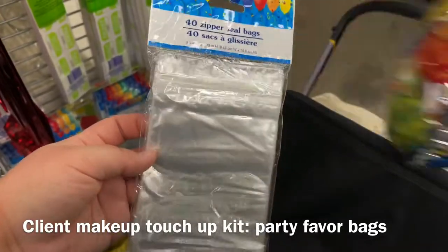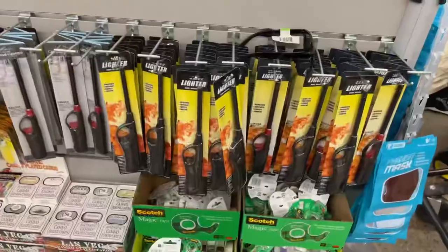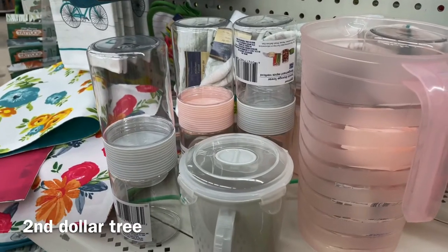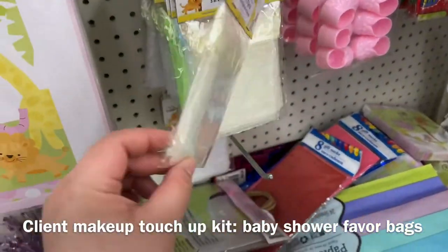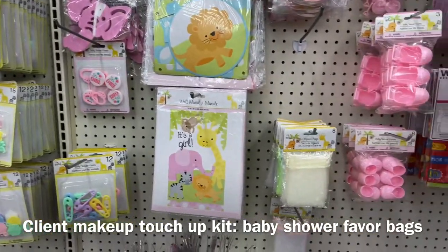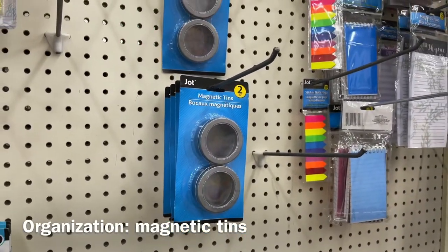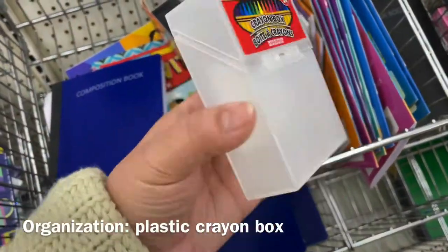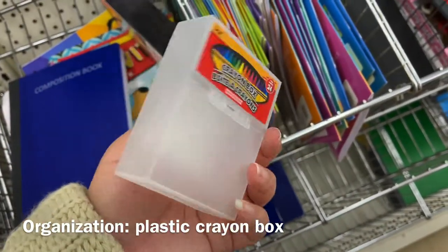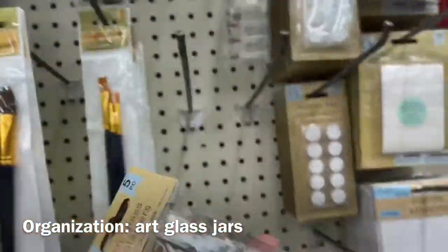They have these for touch-up kits — zipper seal bags, 40 of them for a dollar. These would be good for little touch-up kits. These are in the baby shower section and are great to hold little bits and bobs. This is the first time I found this — these are perfect for disposables. It has like a Muji vibe. I found these little drawers — I can put product in too, though they're glass.